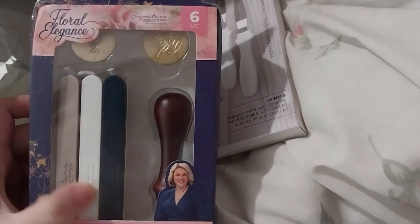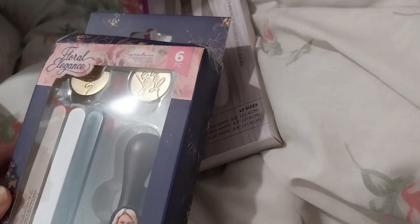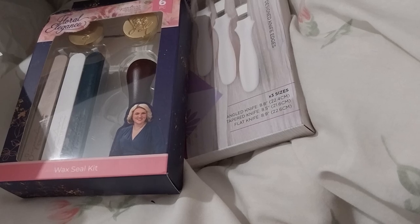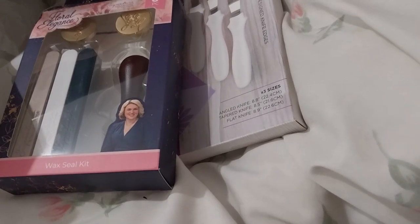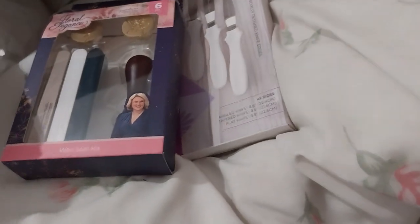This I believe is part of the outlet sale as well. It's got 'For You' and 'Love' as the two wax seals, and it's also got these three wax seal colors — looks like a navy blue, white, and a kind of champagne or rose gold color. It doesn't say the color. The palette knives were on sale for £4.99, and the wax seal kit was on sale for £4.49. I believe the retail for this was £14.99.